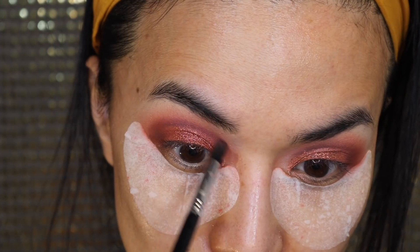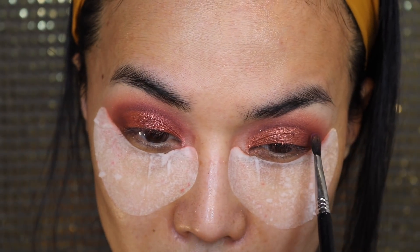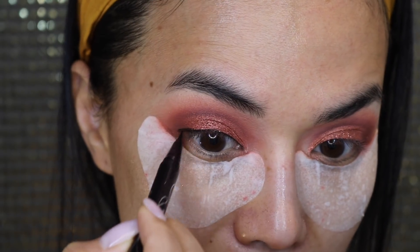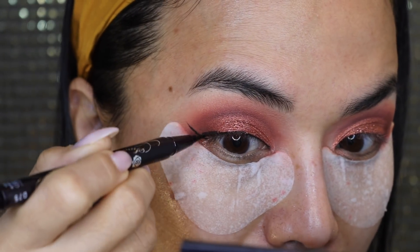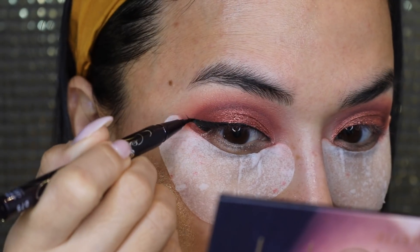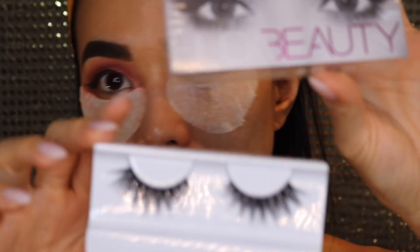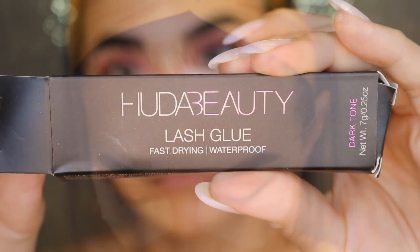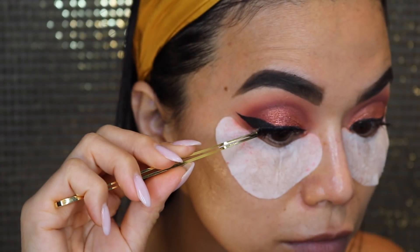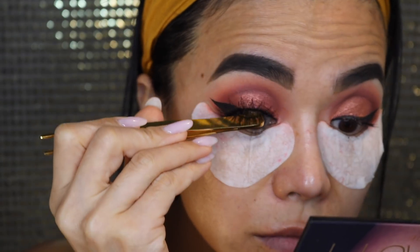Otherwise, use your finger and don't forget to use glitter glue or something like that. I'm just lining my eyes, but not too much because I still want to have some space between my crease and my brow bone. The lashes I'm using are from Huda Beauty, called Scarlet. At first I thought they weren't going to fit my eye because my eye is just too small. But honestly, using Huda Beauty's lashes made sticking my lashes really, really easy.